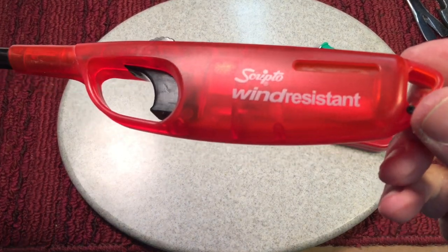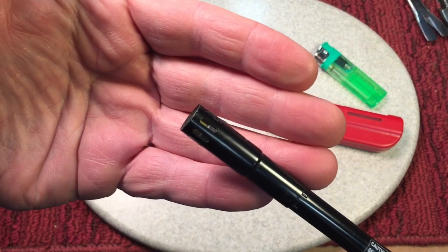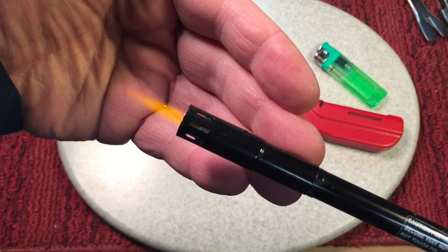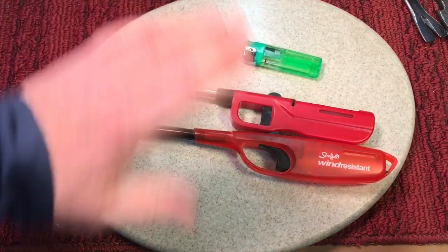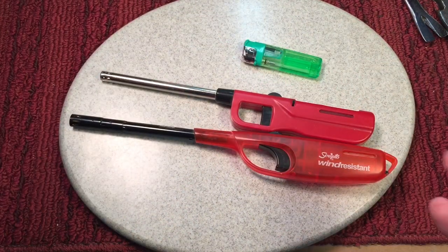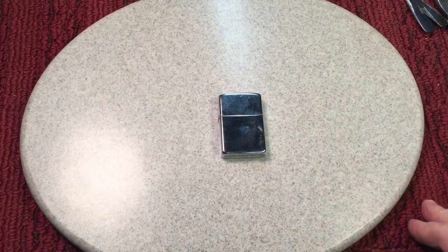This Scripto wind-resistant one — look at the flame on this. It's got like a jet flame, which is really nice especially for lighting lanterns. But none of these lighters have any style to them. There's nothing enjoyable about using any one of them. That's where the next lighter comes in.